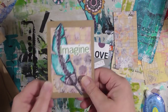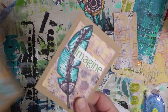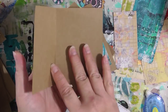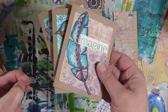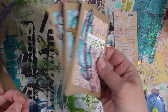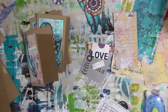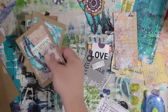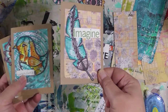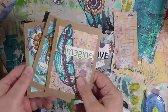Now you have a cute, simple, quick little note card. You can have a bunch of them in a box on your desk, and when you want to send a little card to somebody, you just grab one and write a little note inside. If you have an envelope punch board, you can make matching envelopes for them. You could also use them as gift tags — they would be really cute attached to the top of a birthday gift, a Christmas gift, anything like that.